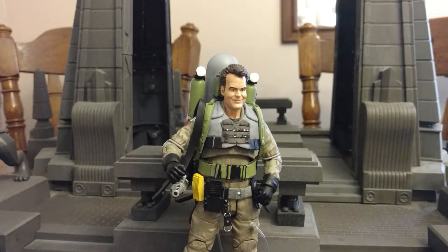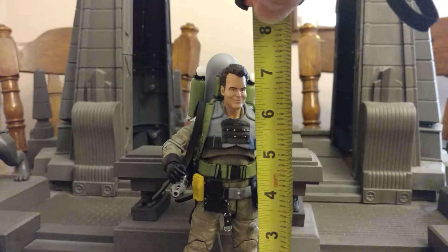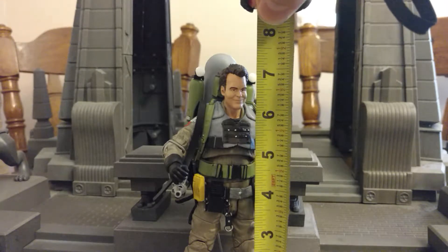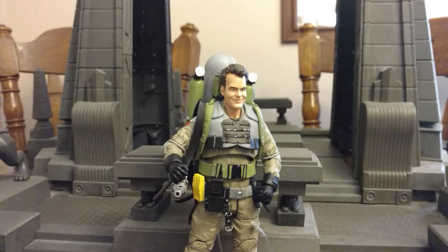So next let's check out the size of the figure. This figure is really tall — his head is around seven and a half inches and the top of his slime blower is about seven and three quarters inches. Very large scaled figures. Very detailed. Do love the select figures. One could say maybe they're almost a little bit too big, which is odd — I usually complain about figures being too small.